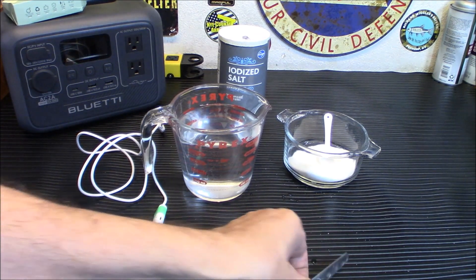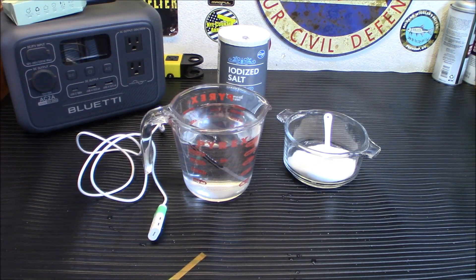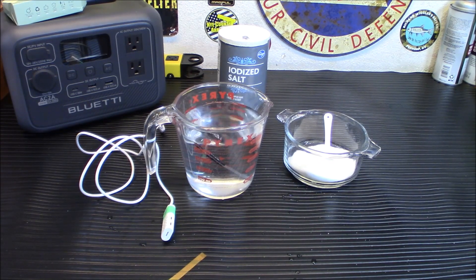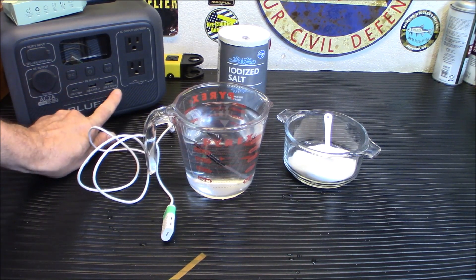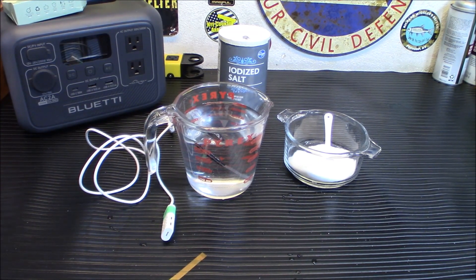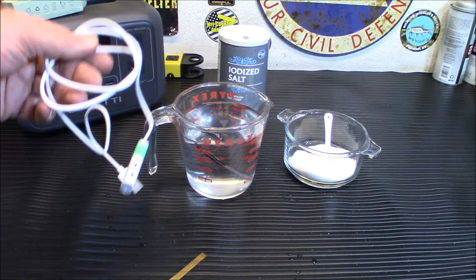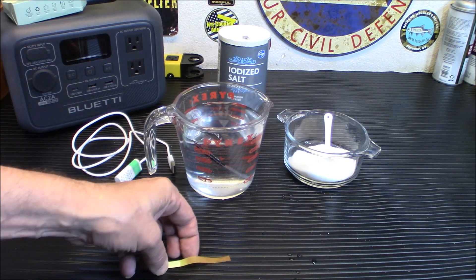This is an excellent way to have a sanitizing solution that won't go bad in six months like bleach will. If you want to sterilize something, just fully immerse it for 10 minutes and it's ready to go. You can also wipe down with 0.05% sodium hypochlorite solution. A couple of tips: never use a metal container — use glass or clear plastic. Your USB input power should be between one and two amps. The solution is good for seven days, so don't make too much at once.